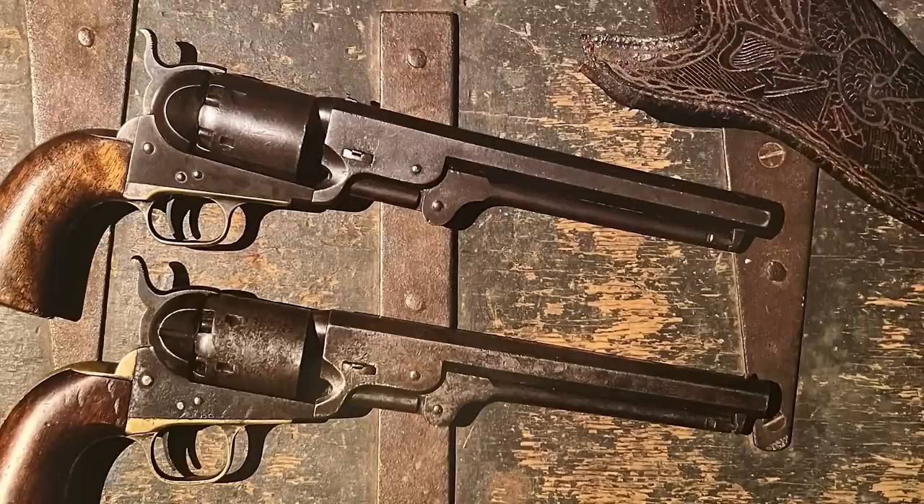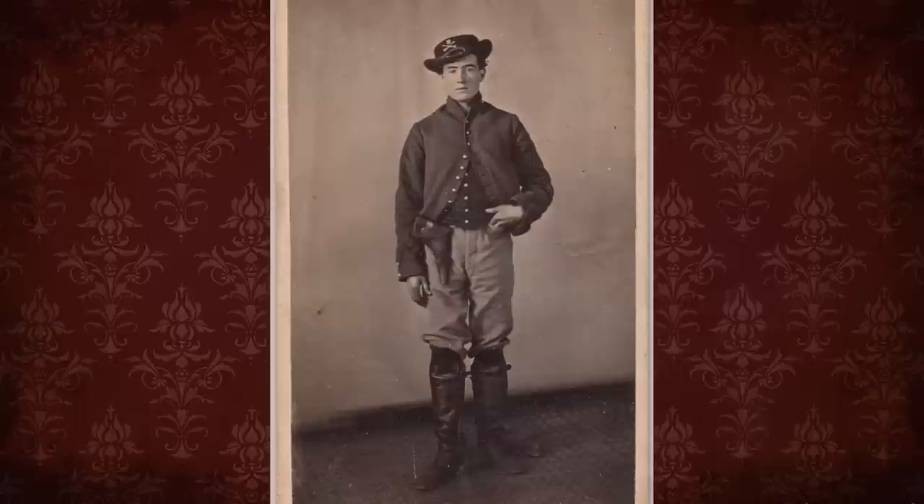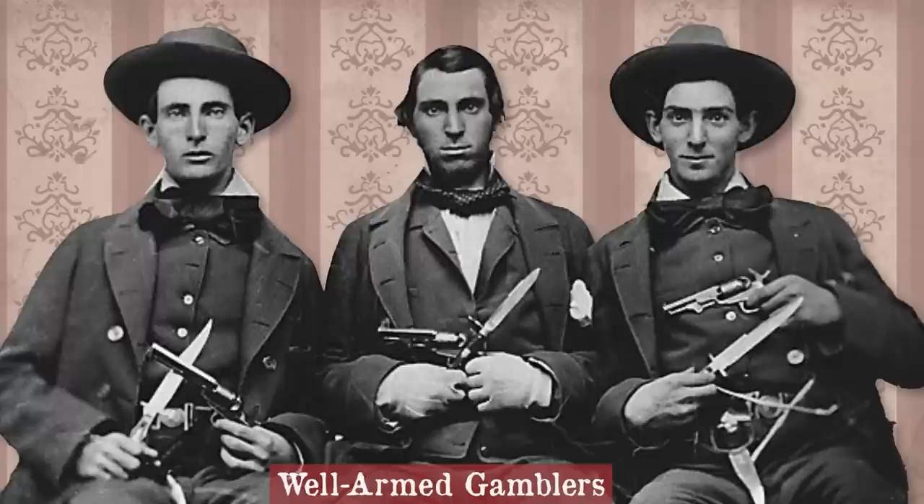In the mid-1800s, the revolving belt pistols appeared on the scene and hugely impacted both military and civilians. The soldiers were issued holsters, usually with a flap and closure, to protect the firearm from the elements. Civilians had to get their own.